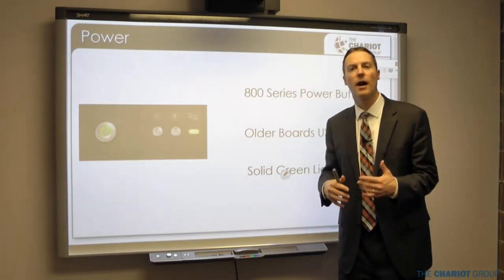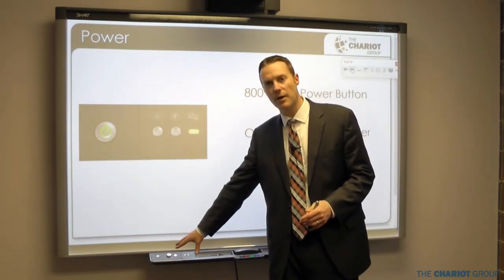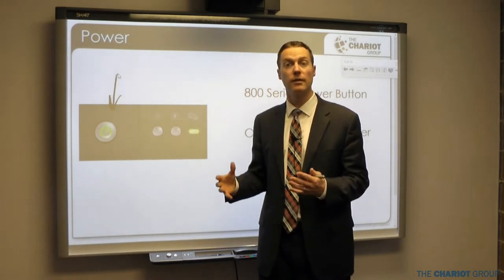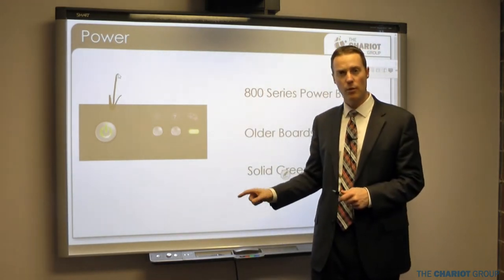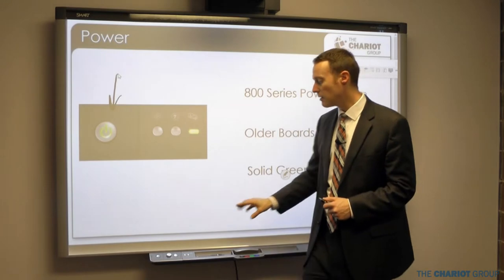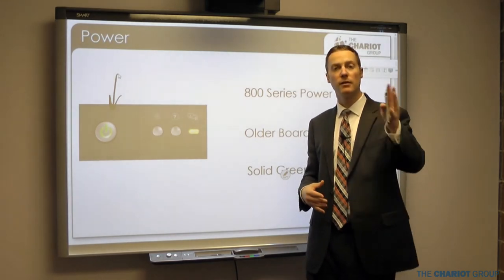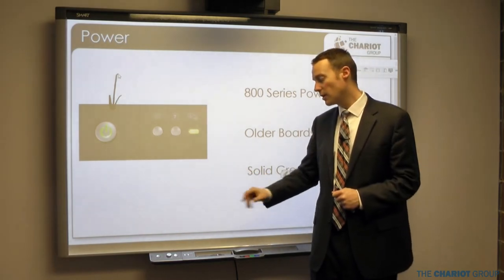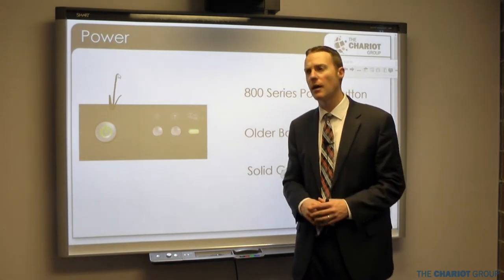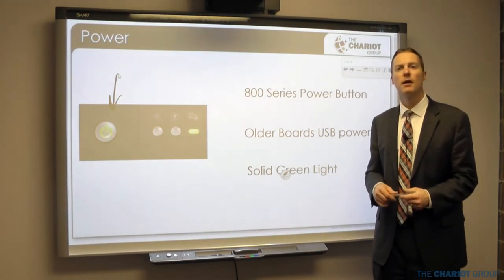On the bottom of the smart board is a pen tray, and on the very left of that pen tray there is a power button. On 800 series boards, that will turn on the board itself. If you have an integrated system, it will also turn on the projector. If your projector is separate — ceiling mounted or a short throw — you'll need to turn it on separately. Older boards use USB power and have no power button.